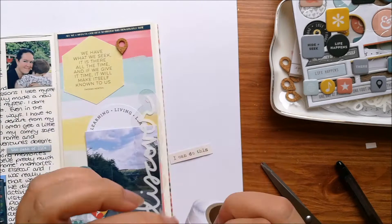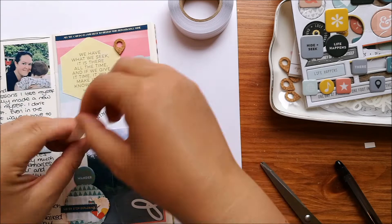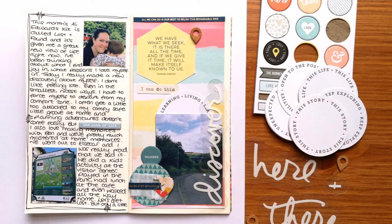I really like how all these pieces have worked in a traveller's notebook. Let me know if you've ever used Ali Edwards products in a traveller's notebook because I'd love to see it. Give this video a thumbs up if you liked it and subscribe for new videos every Wednesday and Saturday. Thanks for watching.